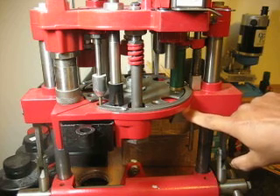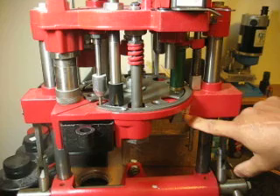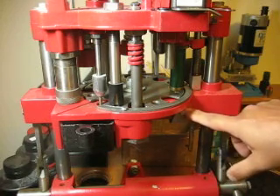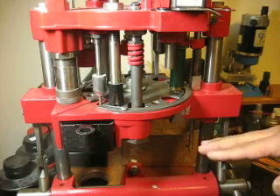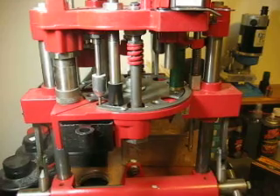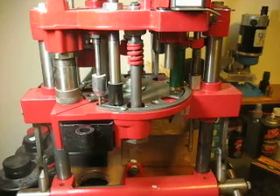There's actually a PSI scale on here and I can set it. On the Hornady it goes up to 90, but usually between 20 and 40 PSI is fine. I have mine set at about 25 to 30 PSI. That's the pressure that is actually pushing on the wad, seating it up against the powder.